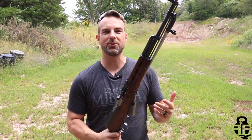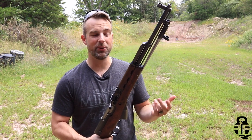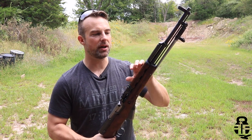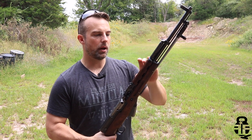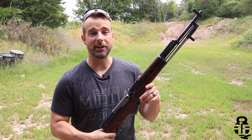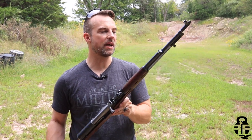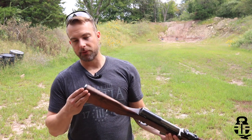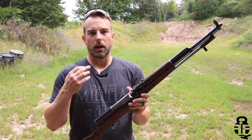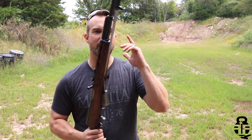We made it out to Tallgrass Shooting Sports to get some rounds through this, and I've had a lot of fun. It's pretty smooth shooting. As it heats up, I can see more cosmoline bleeding out of the stock and the gas tube wood, but other than that it's running flawlessly. The SKS from Classic Firearms — if you guys get a chance, definitely look into picking one of these up. They're fairly inexpensive, a lot of fun to shoot, and a great piece of history.